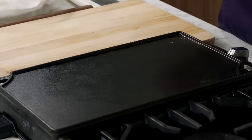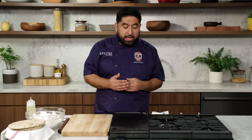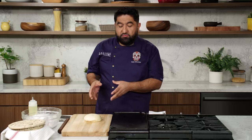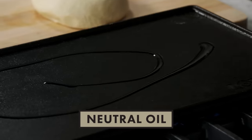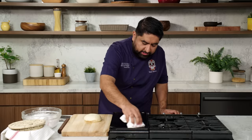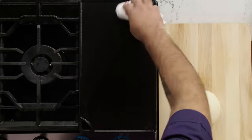When cooking flour tortillas, I prefer to use a cast iron griddle because it's thicker so it holds heat for a longer period of time, and the heat spreads around evenly. You can use a cast iron skillet and it will do the work, or any heavy, thick-bottomed pan that can hold the heat. Before we start working with the dough, we're going to make sure your griddle is on medium heat, and we're going to add some neutral oil and wipe it with a dry towel.